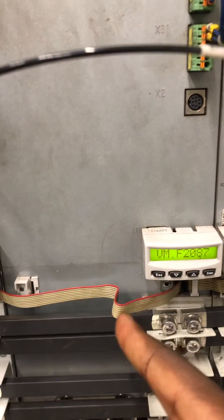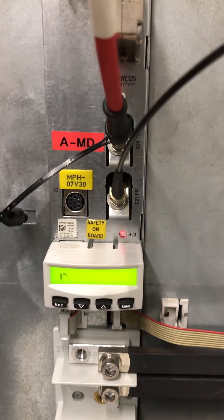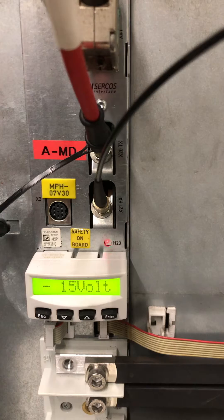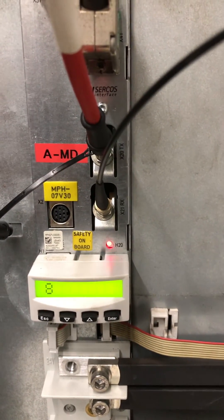As you can see, these bus lines communicate with other drives. This is the alarm F8069. You can clearly see that it makes mention of 15 volts, which simply means that 15 volts is not being sent out.